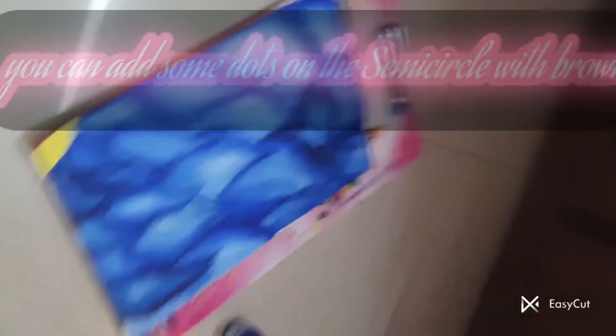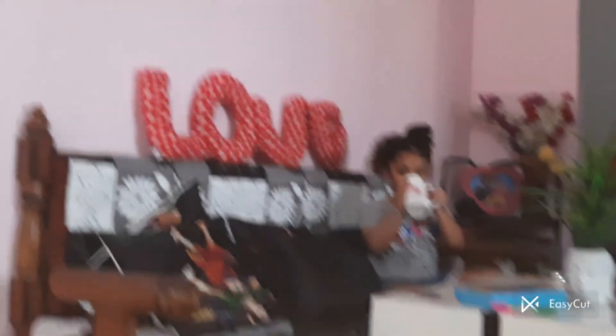You can do it on a canvas — it will look much better to hang on the walls. My wall is quite plain. She's ringing for mango milk! So guys, that's the end of our video — meet you tomorrow, bye!